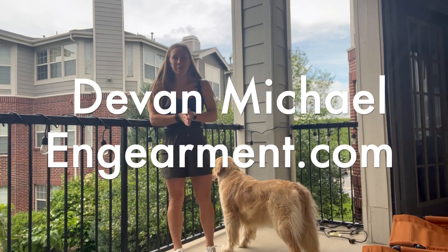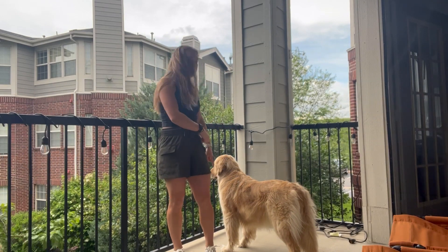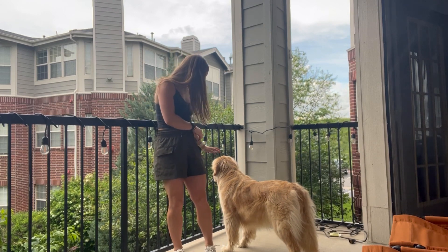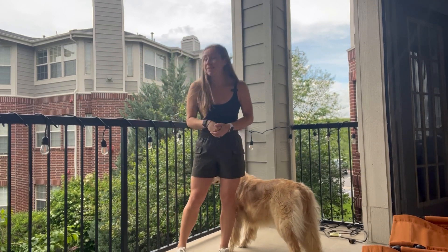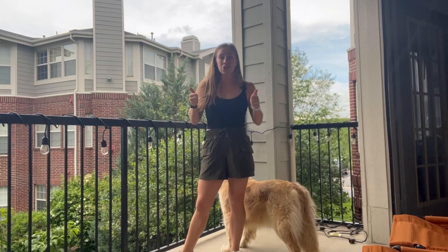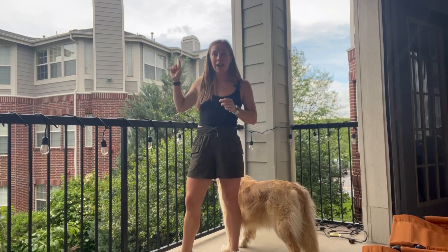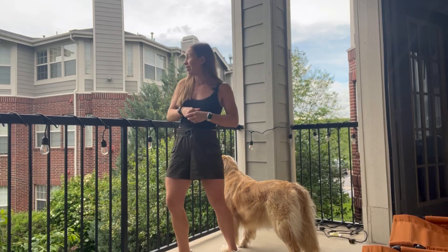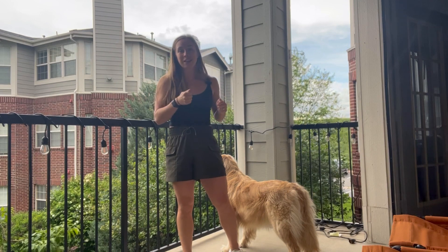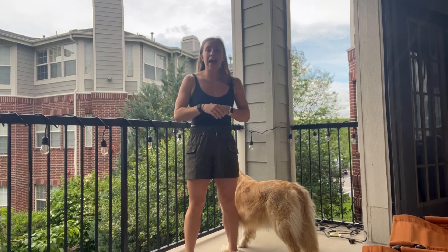What's up everybody, Devin here from Ingearman.com with my trusty beloved Bailey Boo, Gold Retriever reviewer. She's excited — there's squirrels back there — but welcome to today's review. We are super excited, it is June, summer is right around the corner. We have some storms rolling in, so hopefully that means we are in the midst of summertime.